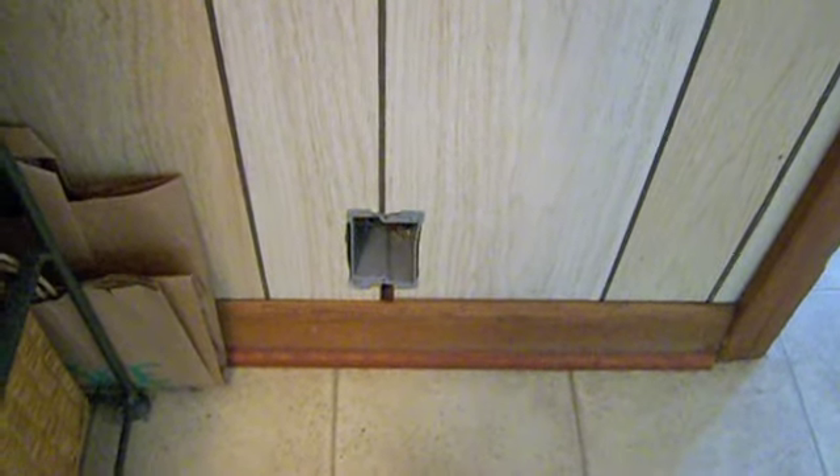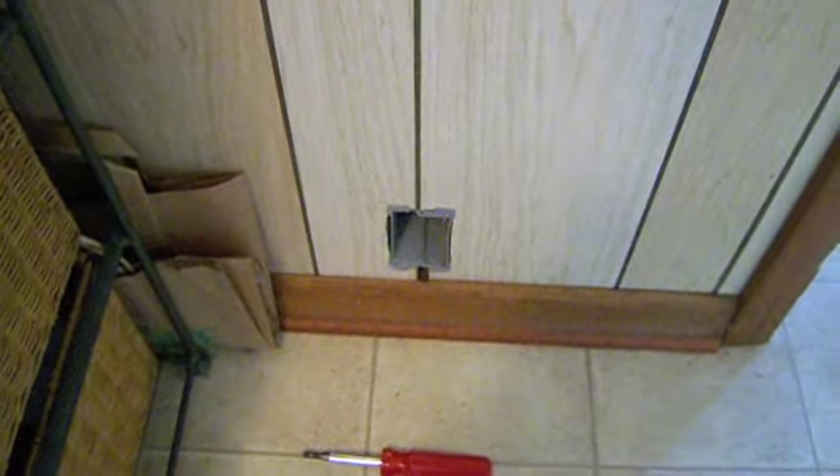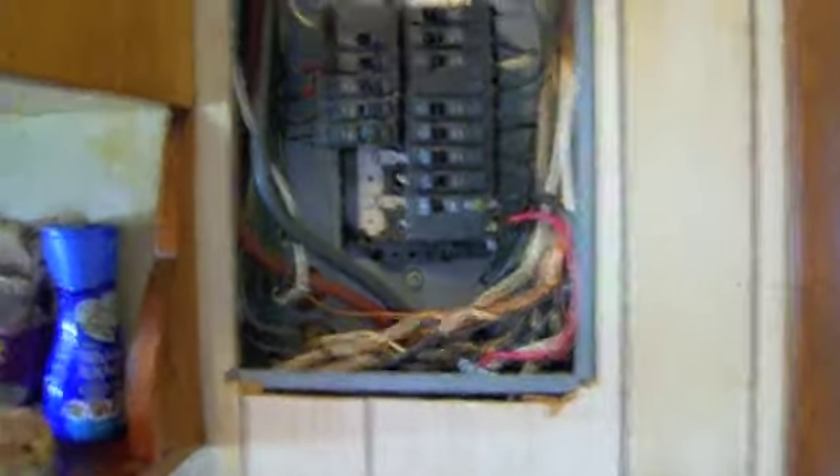It looks like somebody in the past has done the same thing — they installed a little box down there. So I've got to get through the floor, up the wall, down through the floor. That's going to be my access point — right up to there, under the house, outside, done.